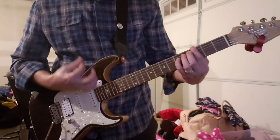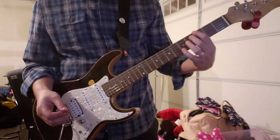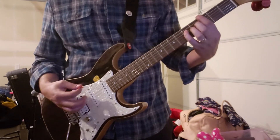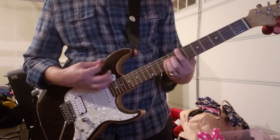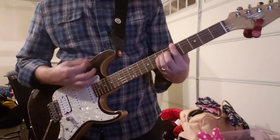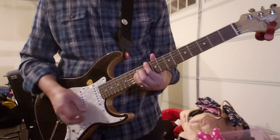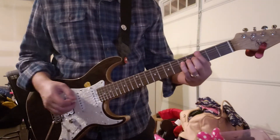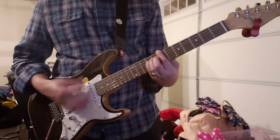The second part — the chord section — uses octave chords. It's a G octave: 3rd fret on the low E string, muting the A, and fretting the 5th fret of the D. The progression goes G, A, B in octave chords, then you slide up to 10 and 12, and back down to 7 and 9. By fret numbers: 3/5, then 5/7, then 7/9, slide up to 10/12, and back down to 7/9.